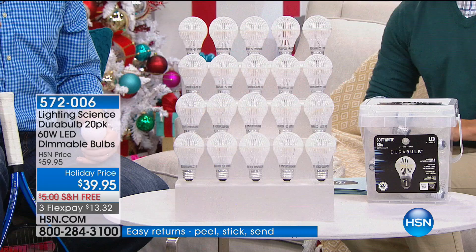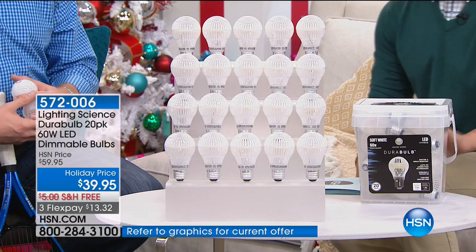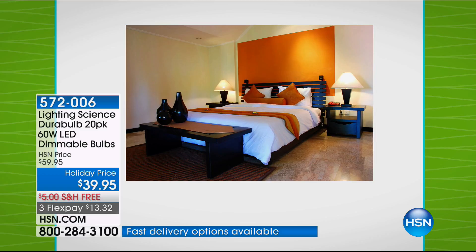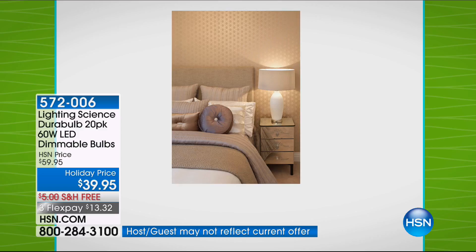If the average house has 40 incandescent light bulbs, your average energy bill for lighting is about $500 every single year. When you switch over to Lighting Science today — a $2 bulb — it goes from $500 down to $100. That's $400 in savings for $40 spent. And that doesn't even include the replacement cost of bulbs, the ones that shatter, the loose filaments, or the increase to your air conditioning bill in summer from the heat these produce.